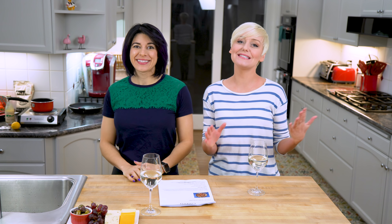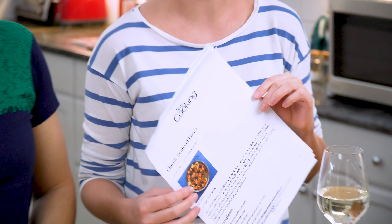Hey, welcome back to Friday Night Supper Club. I'm Alyssia and I am Sarah Lynn, and as you know each and every Friday night we get together and we do some cooking. Tonight it is all about paella.